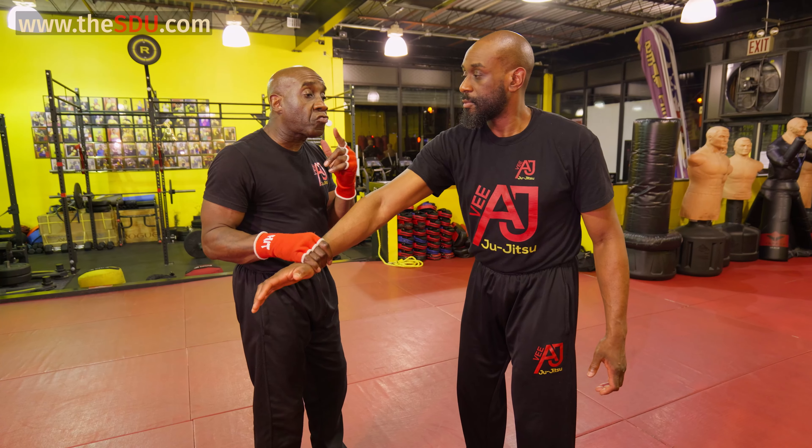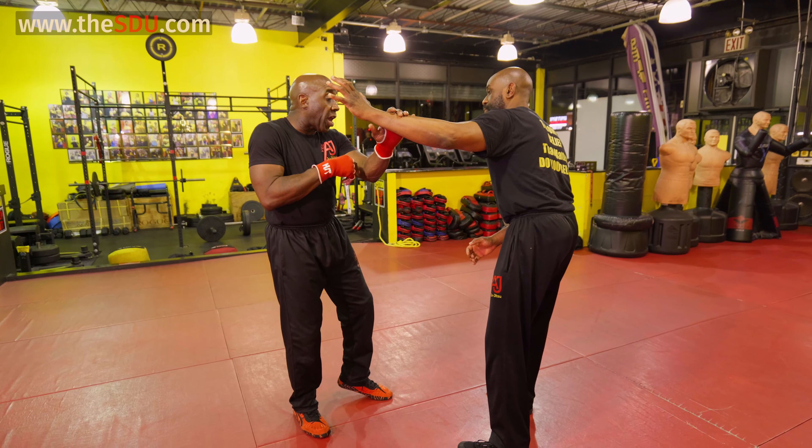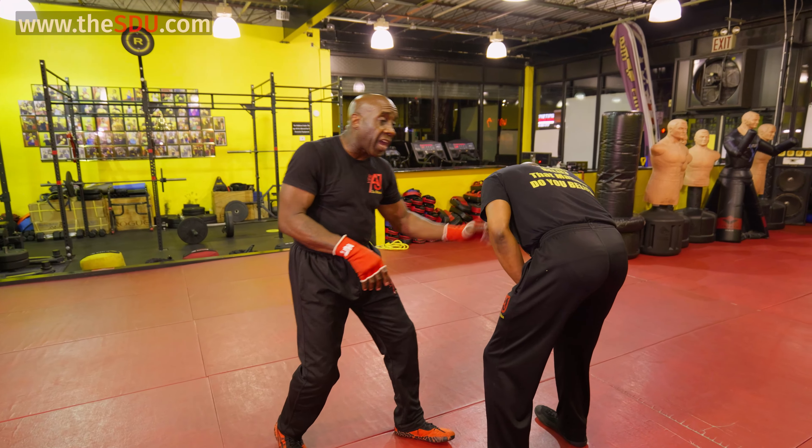If he tries to strike with the other hand, I'm going to block. And when I block it, I'm going to strike low or strike high.